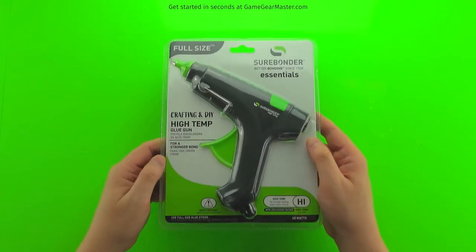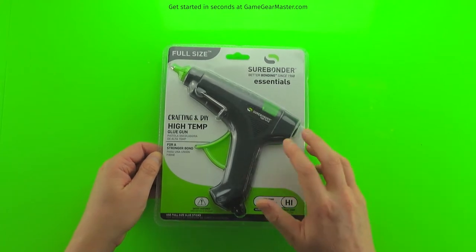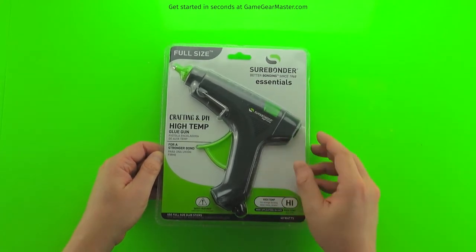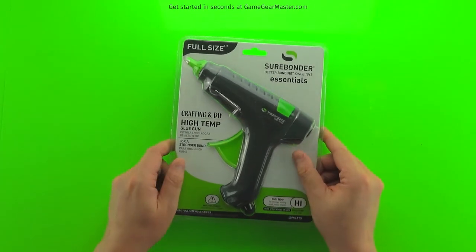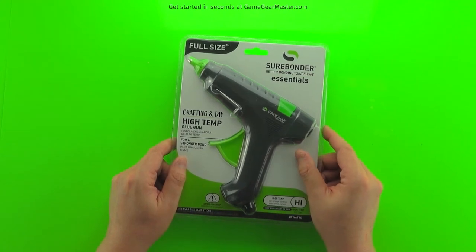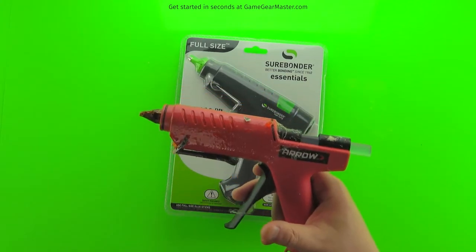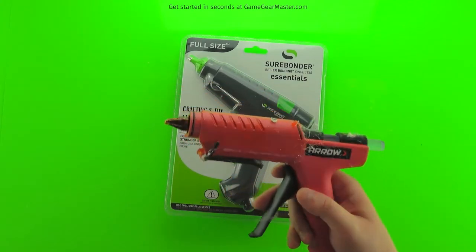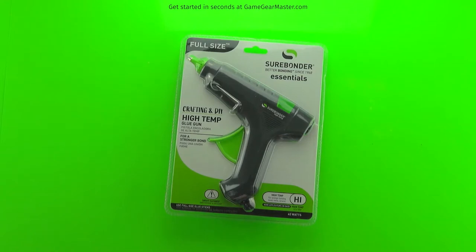As for must-have tools, you must have a hot glue gun. These range in price from $2.99 for a small one to $30 or $40 at the high end — I think this one was about $5 at Walmart. I have multiple options at the Game Gear Master online store as well. In my videos I use an older one I'm just used to — I know how the glue flows. Some people prefer high-temp guns, some prefer low-temp; it really just comes down to what you're used to.